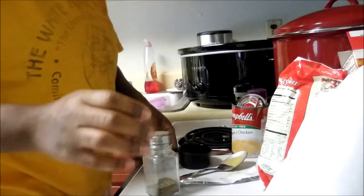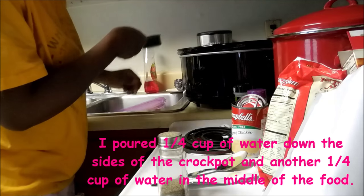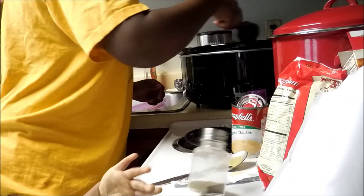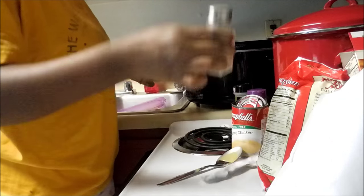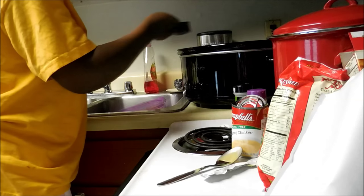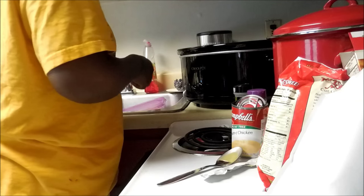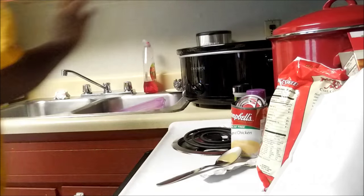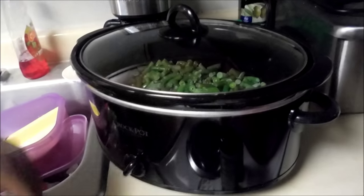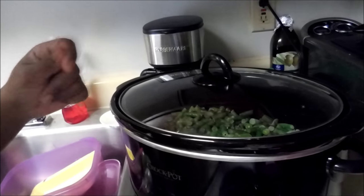I think I want to add a little more water to the top — another quarter cup of water. Then I will cover it and put it on high for four hours. Midway through I will come and put a fork in there and kind of stir the stuffing.